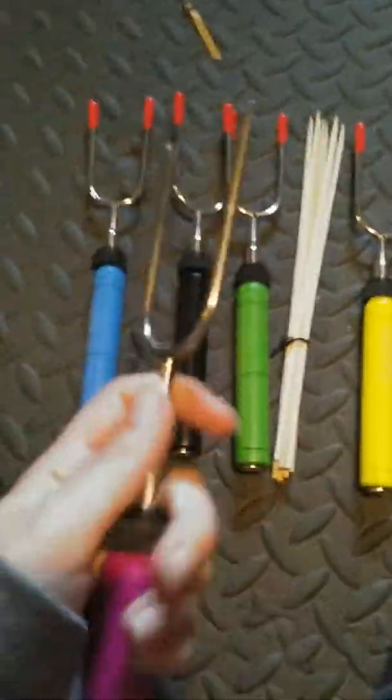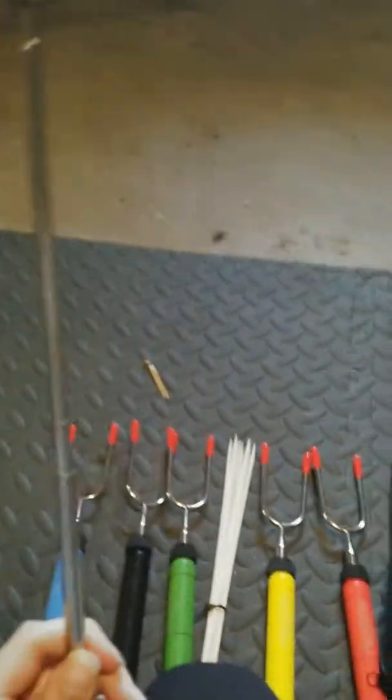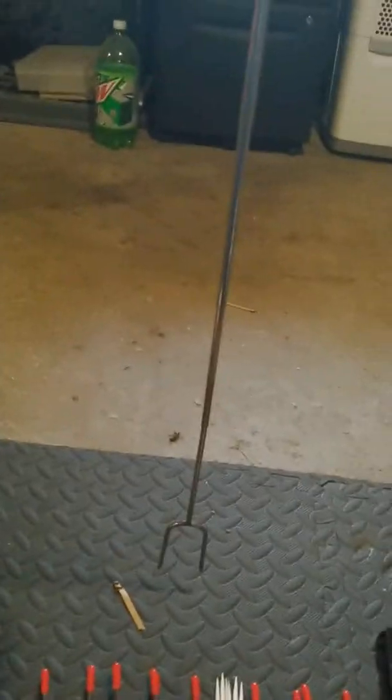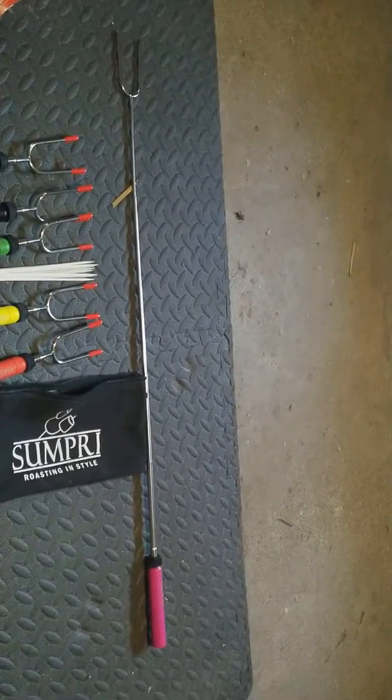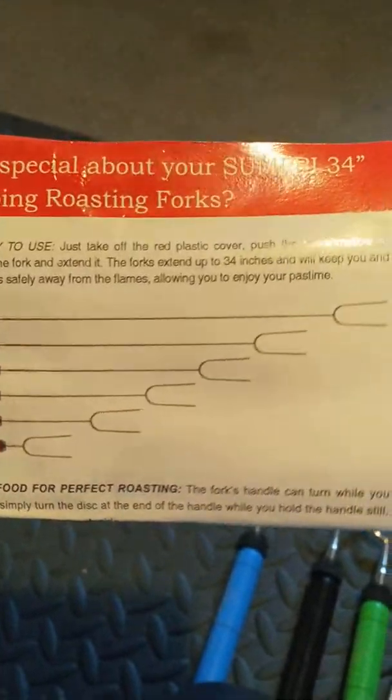To pull it out, all you do is grip and it extends as far as you need it to. This is the full extent that it comes out to. Put it on the ground so you can see. On the pamphlet it says that these extend up to 34 inches.